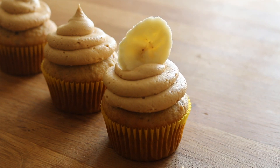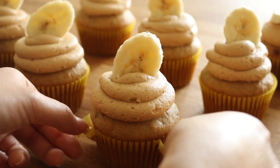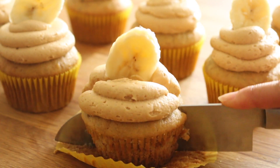Hey everyone, it's Amy. Welcome back to my channel. In today's video I'm going to be showing you how to make these peanut butter banana cupcakes — it's a banana cupcake base filled with a banana curd and topped off with a peanut butter buttercream frosting.